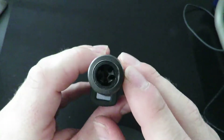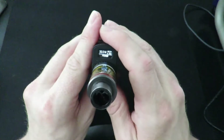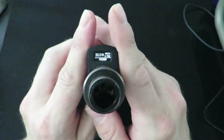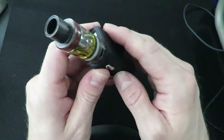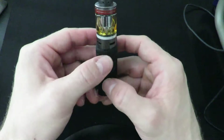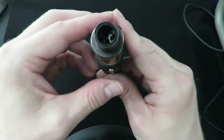A couple of features here: it turns off with five clicks — one, two, three, four, five — and back on the same way. This device has a locked wattage mode, so you can't adjust wattage with the buttons alone. What you want to do is hit the fire button and the wattage up button at the same time — it'll blink, and then you can change your wattage in increments of 0.1.